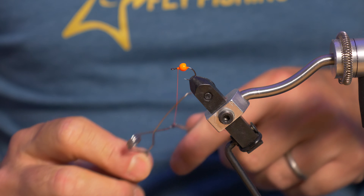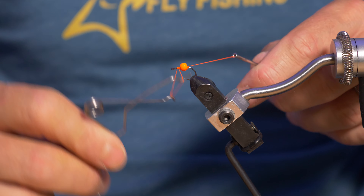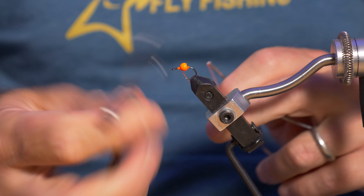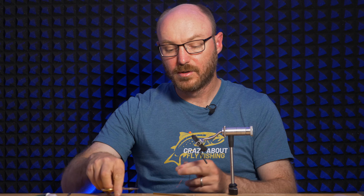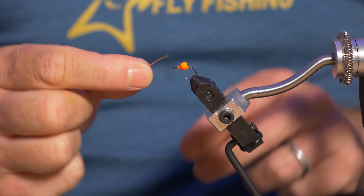I'm going to finish that off and snip that off.